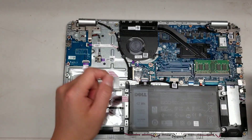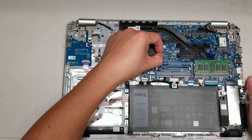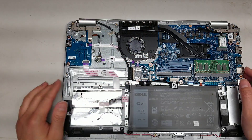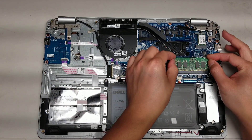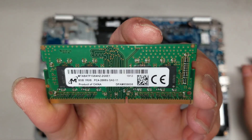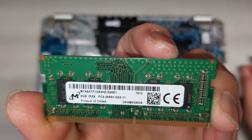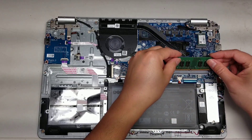Then you've got the fan, just two screws holding it. For the connector, you grab the two corners, wiggle it, and it'll come out. Then you've got the RAM — this is DDR4, specifically PC4-2666V. So that's the RAM you'll need.